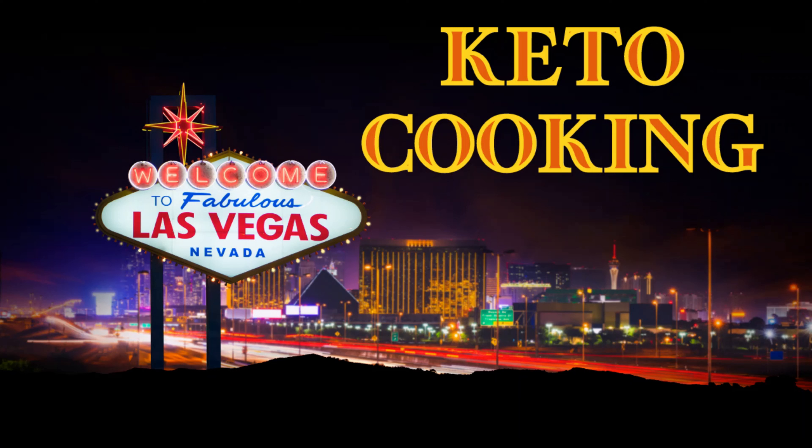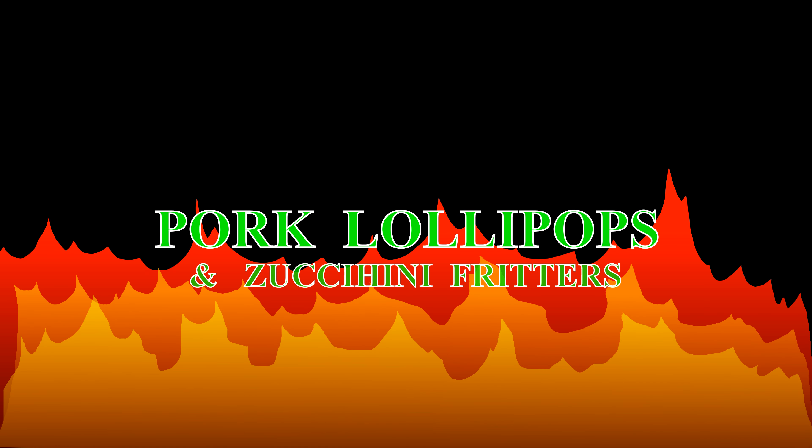Live from Las Vegas, Nevada, it's Keto Cooking. Welcome back everybody. Today is Sunday dinner.